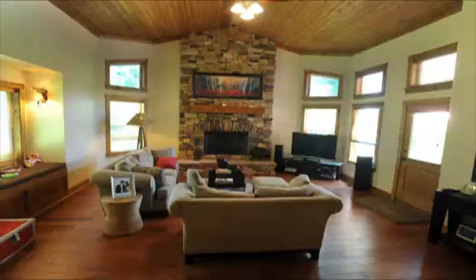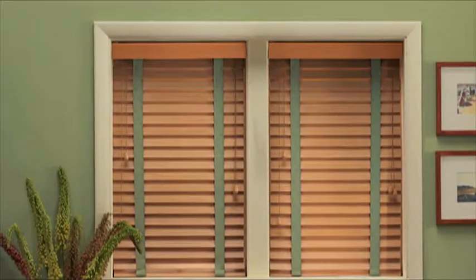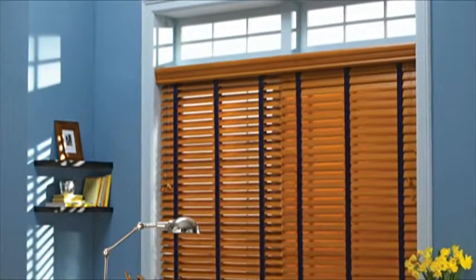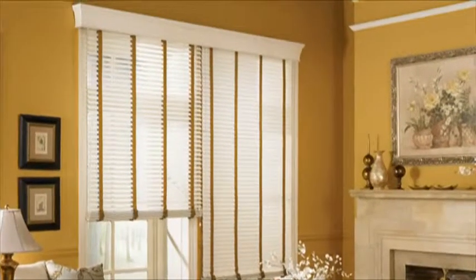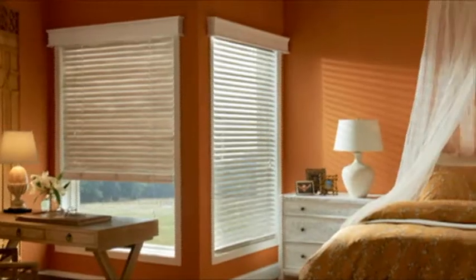To choose your blinds, consider the style of your home and the colors you like. For sun-facing windows, choose dark colors to reduce incoming light. For windows facing away from the sun, choose light colors to reflect more light into the room.